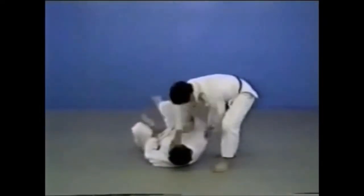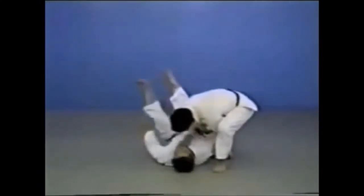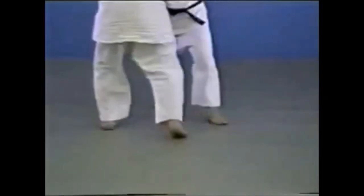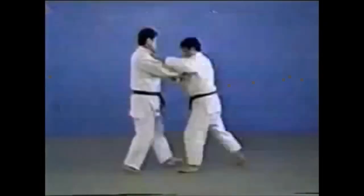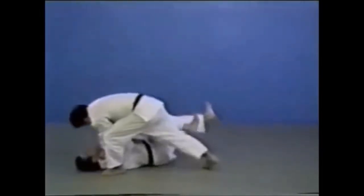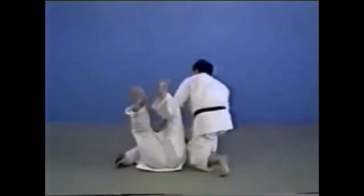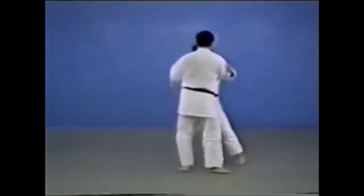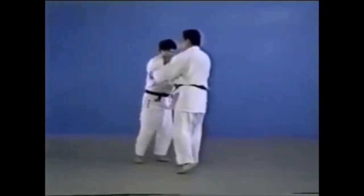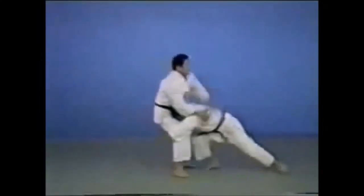The first technique is the kosoto gake upon the cage. You hook outside, hook the leg, and spin down to the ground. Kosoto gake normally takes your opponent straight forward, but since there was a cage behind his opponent, Royce had to spin to the side while doing his kosoto. So the first one is kosoto gake — minor outer hook — very basic judo, and Royce truly mastered that takedown.